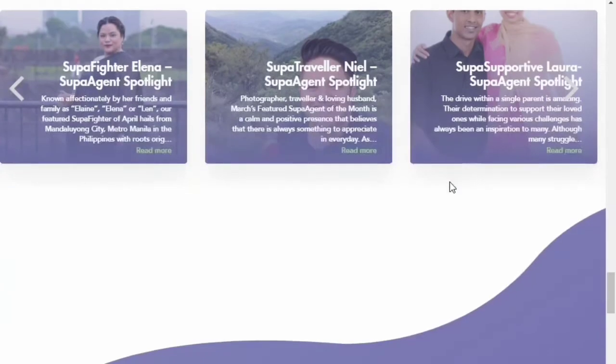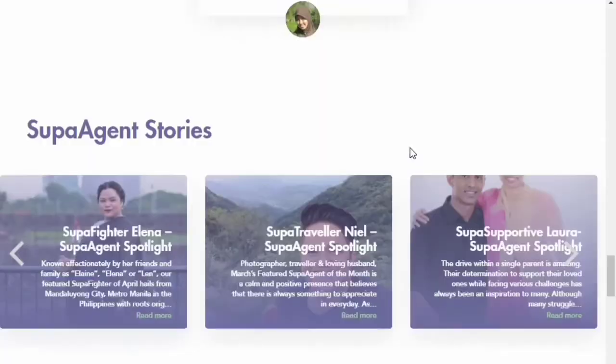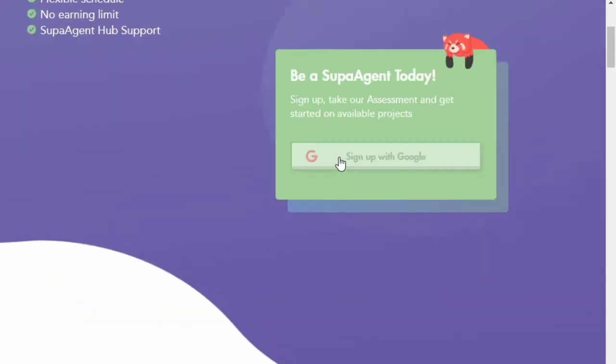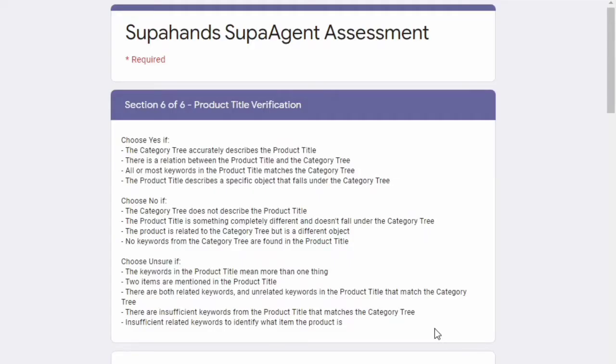You will be getting individual projects, but you might also be involved with other SuperHands workers for completion of projects — it totally depends on the project. There is no joining fee; you just have to sign up with your Gmail. These are all the procedures involved before you get inside SuperHands. There is a test which you have to pass in order to get in as a SuperHands agent.